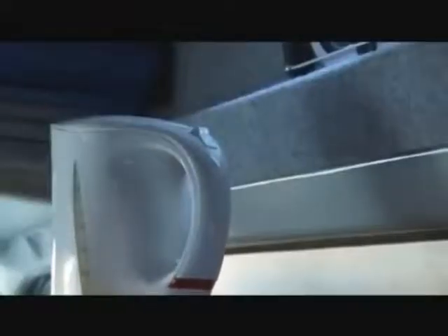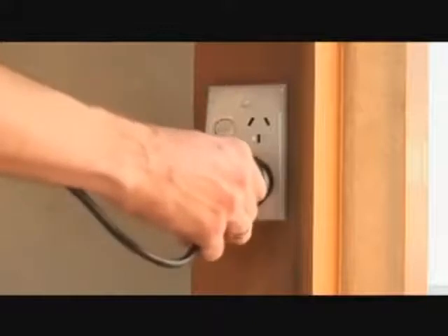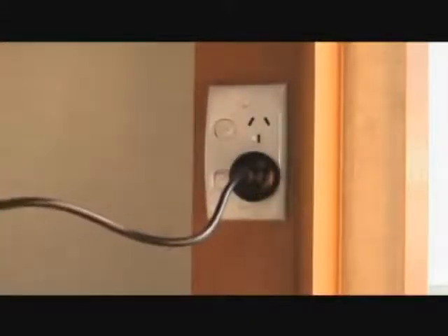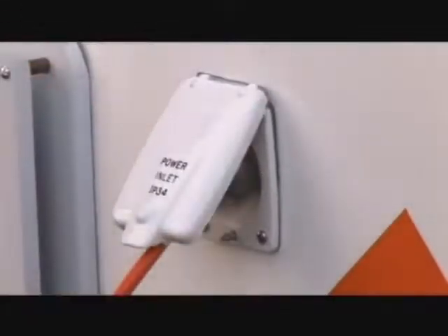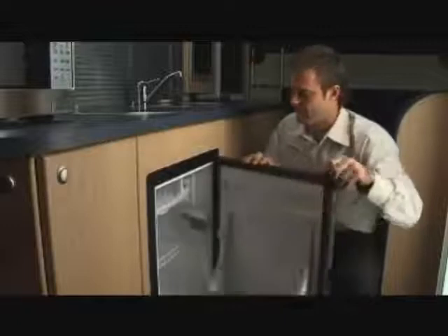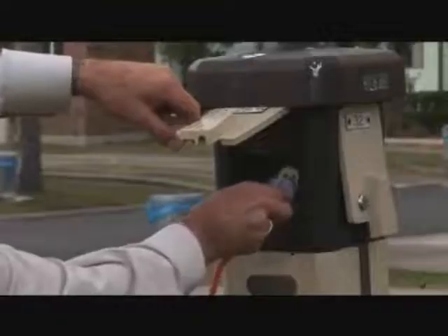If it trips again, turn off all appliances, reset the breaker, then turn on your appliances one at a time until you identify the problem device and have it inspected. Your vehicle is equipped with 240 volt power outlets for use with your personal appliances. The vehicle must be connected to 240 volt power in order for these outlets to operate.